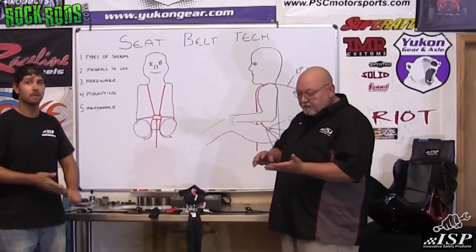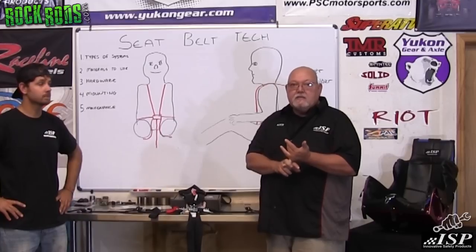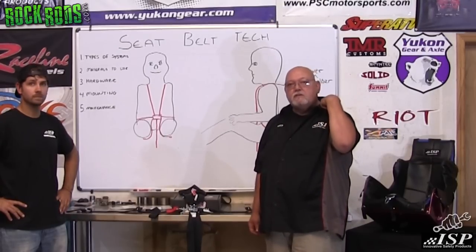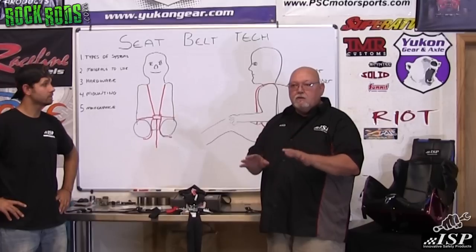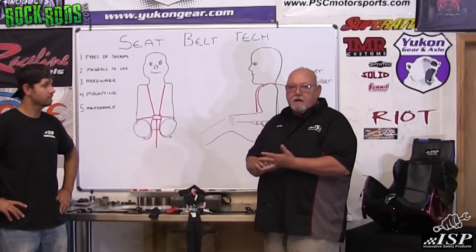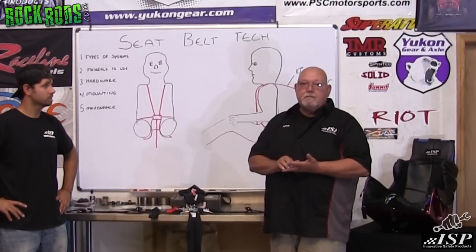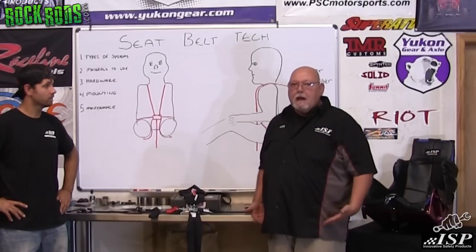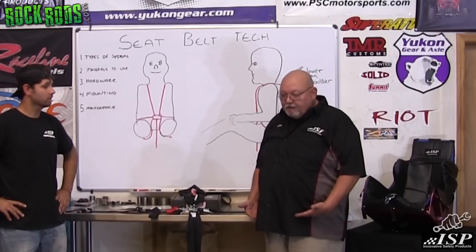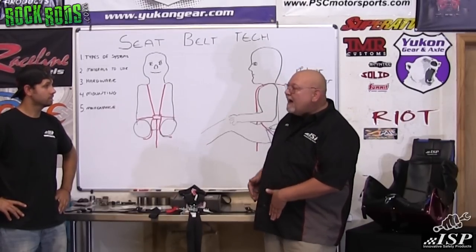I want people to understand the difference between a three-point, four-point, five-point, six-point, and seven-point harness system. A three-point system is basically what your street vehicle has — a lap belt and one that crosses over your shoulder. When you start hitting hills and doing jumps, that's not what you want to retain your body. A four-point system has lap belts and two shoulder belts, but the problem is your pelvis is the strongest part of your body and can take over a seven-thousand-pound load. If the lap belt moves up into your abdominal cavity, at just seven or eight hundred pounds you can have internal injuries.